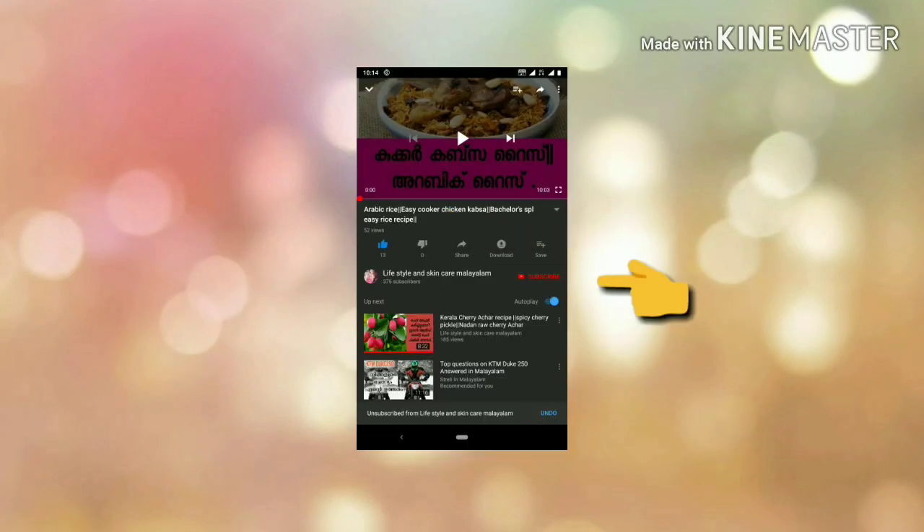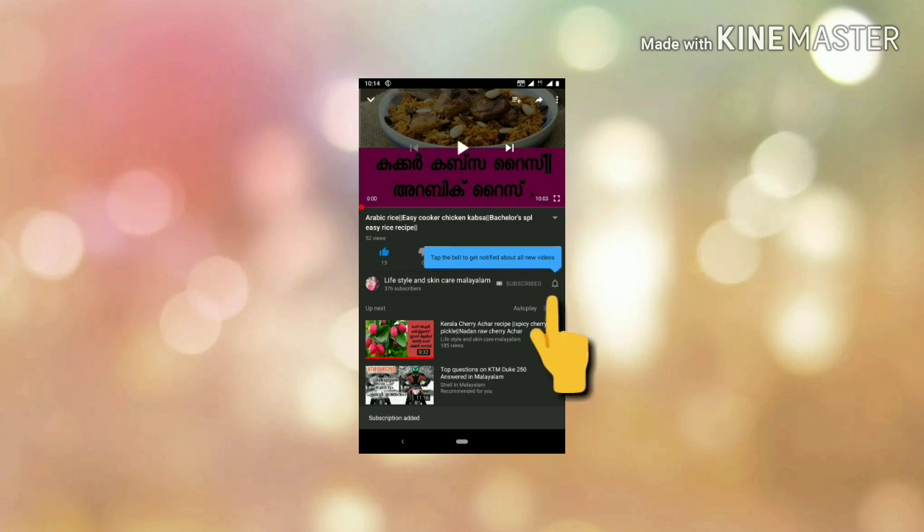If you like this video, click the subscribe button, click the bell icon, and click the alt button.